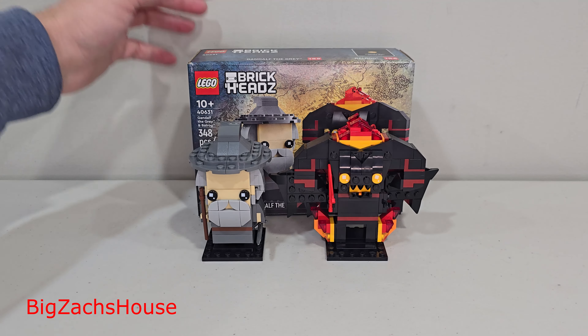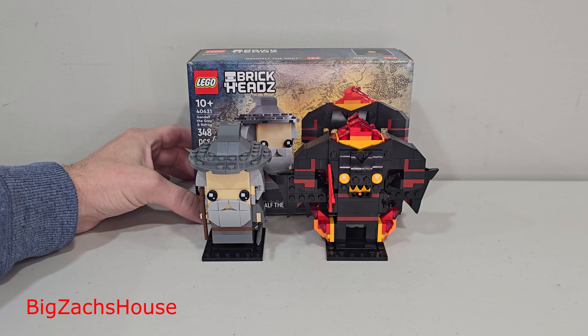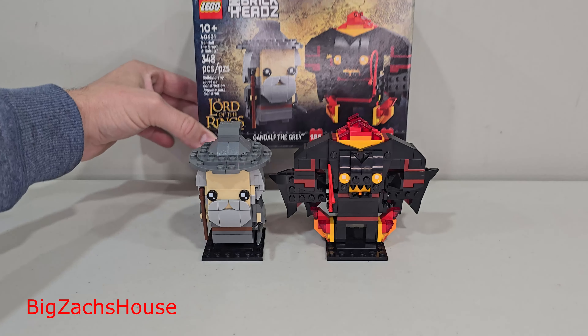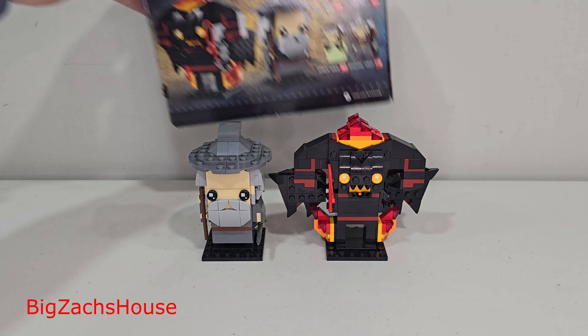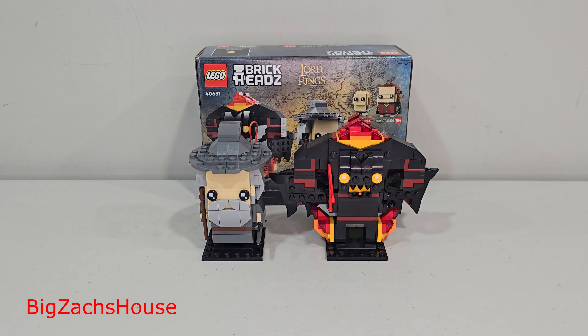A LEGO Lord of the Rings set we can actually afford. Here we have the LEGO Brickheads Gandalf the Grey and Balrog — I think that's how you say it — 348 pieces, Brickheads number 185 and 186. This is a $20 Brickheads double pack, released January 1st, 2023.